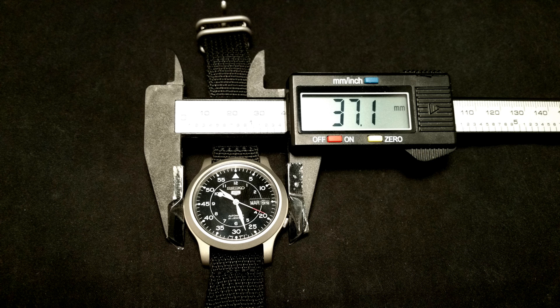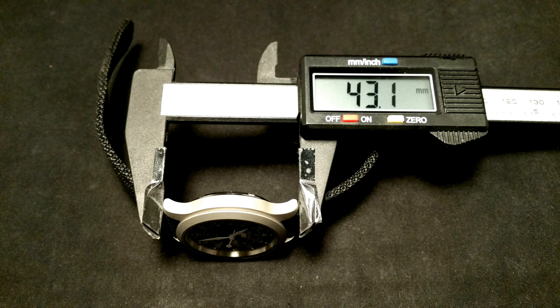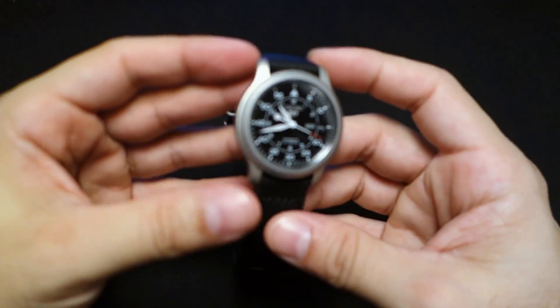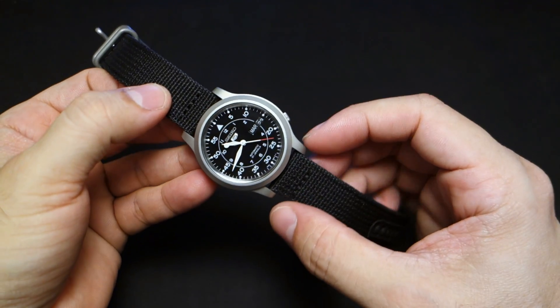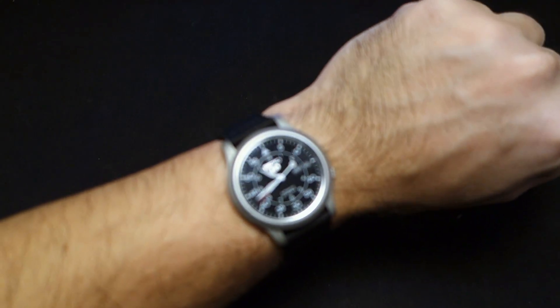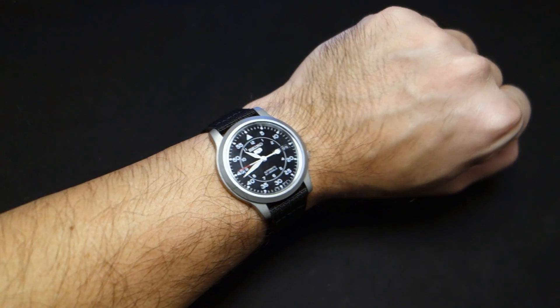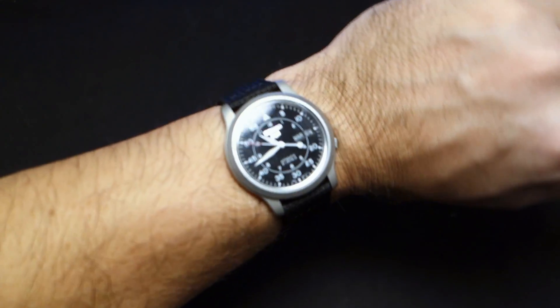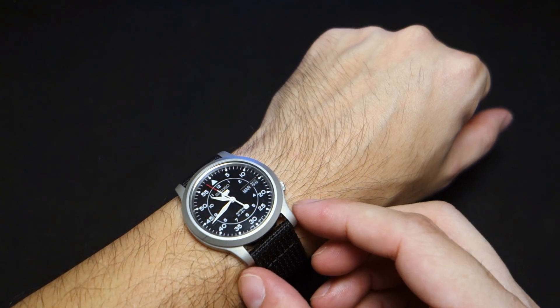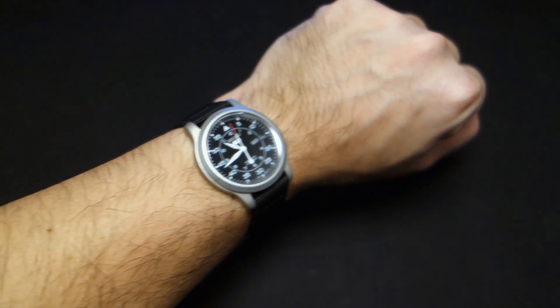For measurements: it's a relatively small case at 37.1 millimeters, lug-to-lug about 43 millimeters, lug width 18 millimeters, thickness 10.4 millimeters. A lot of people are disappointed by its small size, especially because of the 18mm strap. Let me put it on my wrist — it won't look small through the lens due to the camera, but on my 6.7-inch wrist it does feel really small.